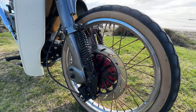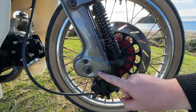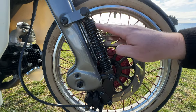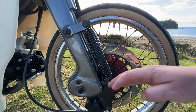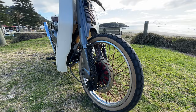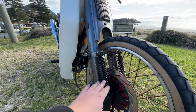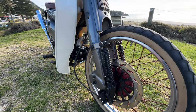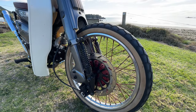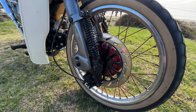Why? Because this traditionally has leading link suspension — the axle is way out the front. Without this modification, when you pull the front brake the front lifts a dramatic amount. Some people like it, it's just how they were — Honda Cubs are the same. But this modification, which I originally saw on Honda Cubs back in the early 2010s, completely stiffens it up so you only have a little bit of give, not a dramatic amount.